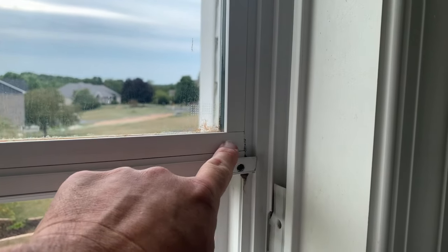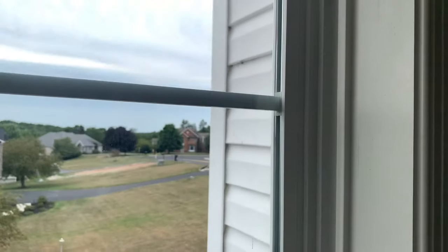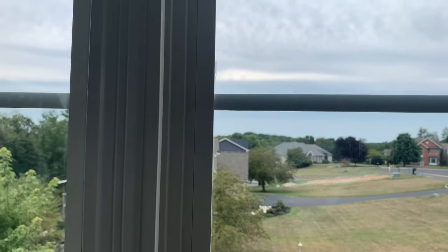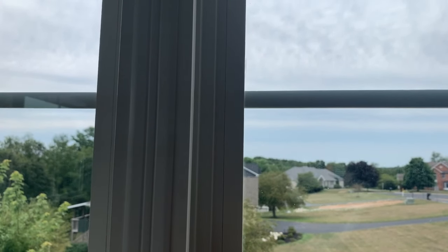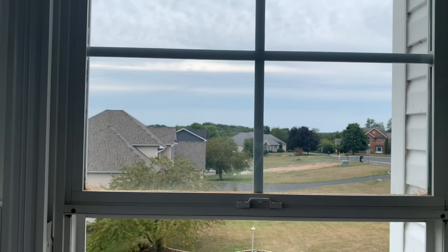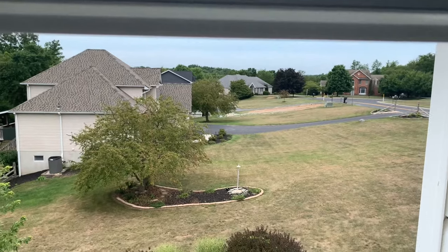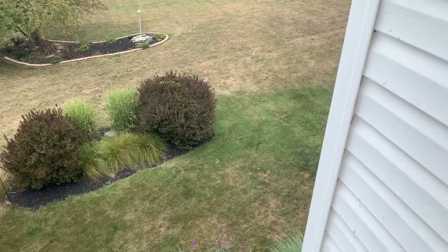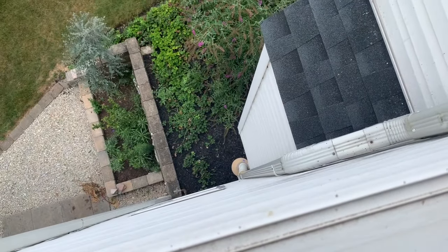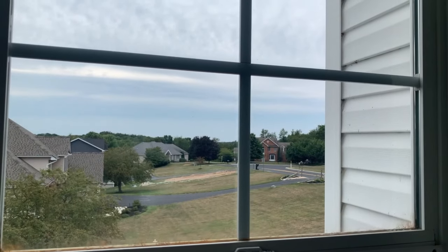You can see it has these strips all the way around the window and what you need to do is take them out first, then we'll break the seal of the window from the backside and that window should come out towards me. I'm up on a two-story window so it's pretty far down there. It's probably easier if you can get to the outside of the window, but we're going to do it all from the inside.